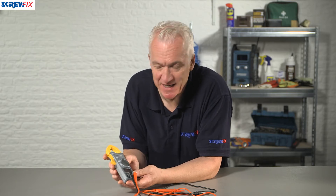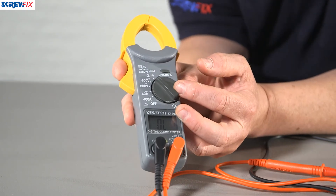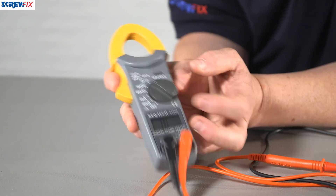This is the QTEC KT200 Digital Clamp Meter. Simple to use and it's manufactured and tested to meet IEC 1010 safety standards. It enables you to measure AC current to 400 amps, AC voltage up to 600 volts, and resistance to 40 kilo ohms.